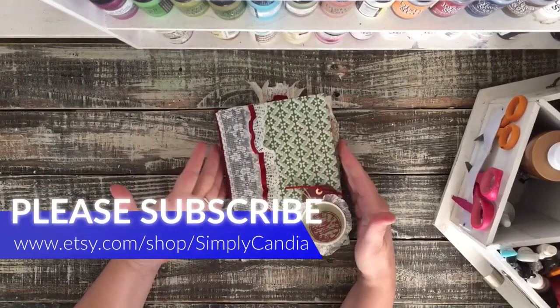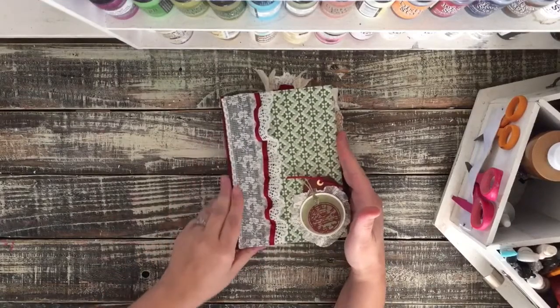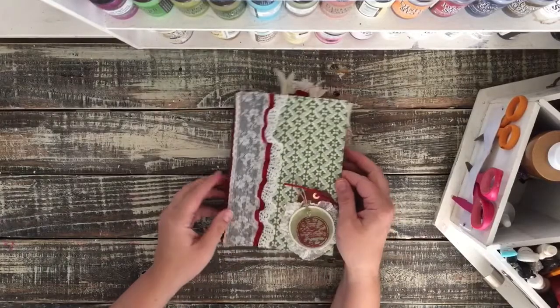Hi guys, Kendia here with Simply Kendia. I'm here to share with you the latest junk journal I just finished. It's made with an altered Reader's Digest book from the 70s.